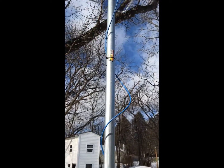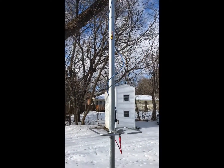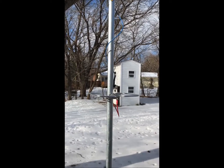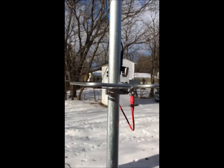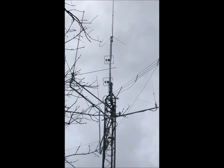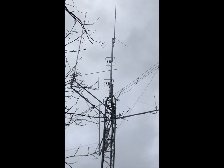Once this is up I'm going to zip-tie everything, make it look good — not hanging like it is here — and weatherproof the final connection. Okay, I got the loops up on the mast.